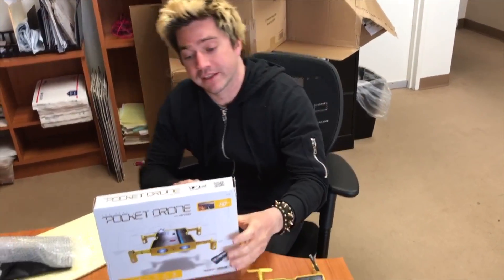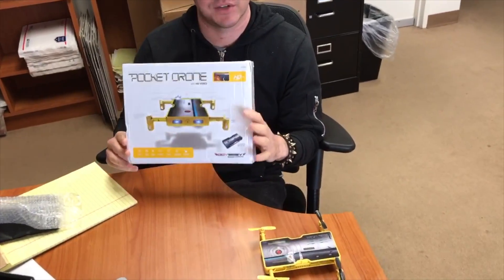Hey guys, this is Anthony with Innovation and Tech Today, and today we are taking a look at a very exciting product. Nobody has ever said that at the beginning of a product review before. We are looking at the Real Pocket Drone by Odyssey Toys.